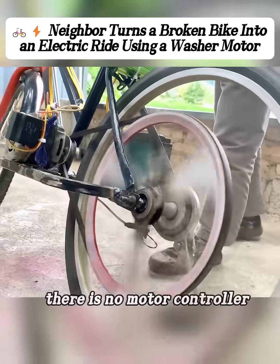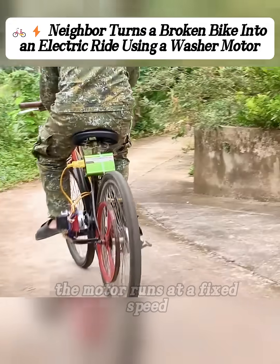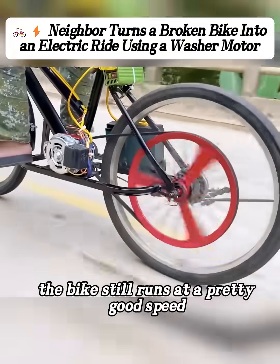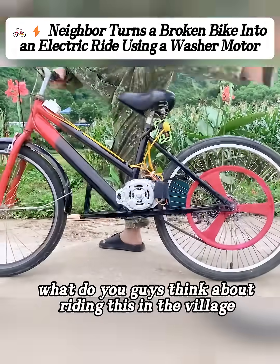But this setup has one downside — there is no motor controller, which means no speed control. Once you turn it on, the motor runs at a fixed speed and you can't adjust how fast it goes. But even so, the bike still runs at a pretty good speed. So, what do you guys think about riding this in the village?